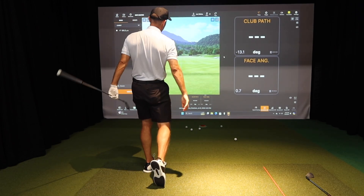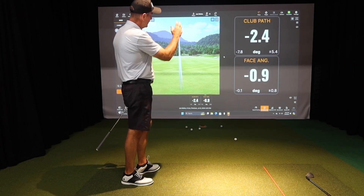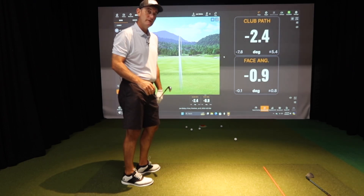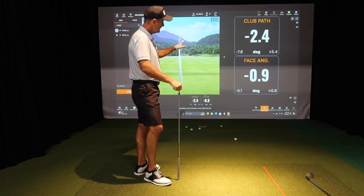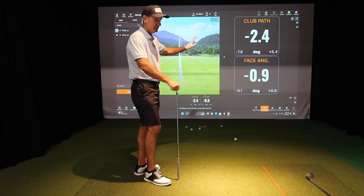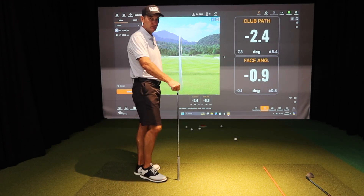Let's see what we get here. Now I've got a path that's negative 2.4 and a face at negative 0.9. So that tells me I've only got one and a half degrees difference. You can see there's less curve on that golf ball versus the first one.